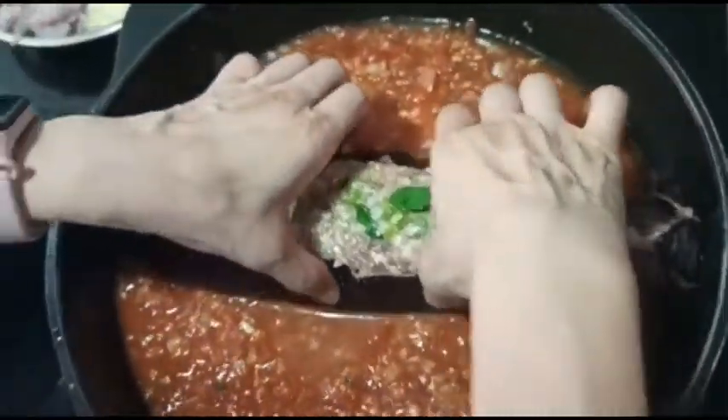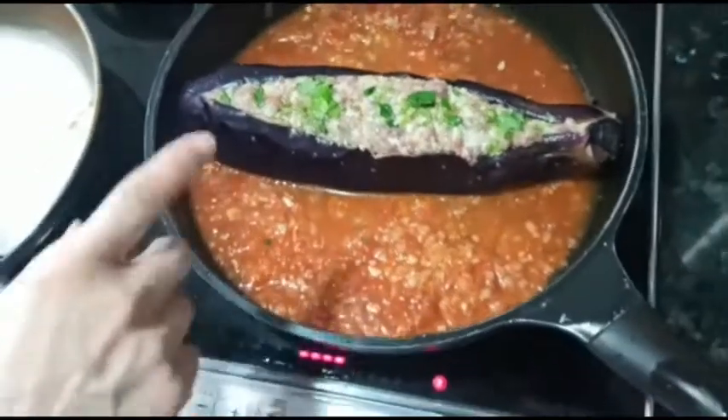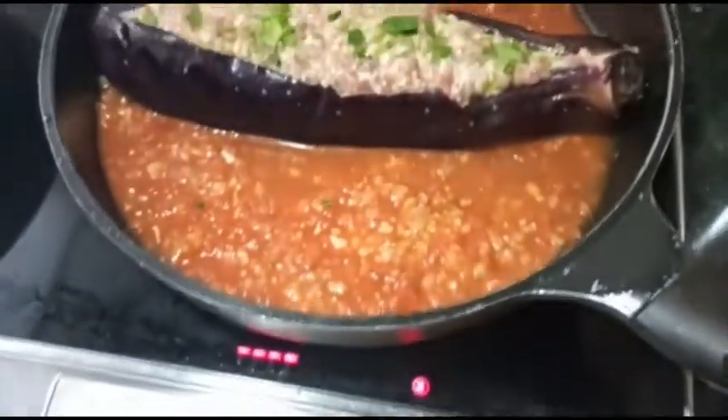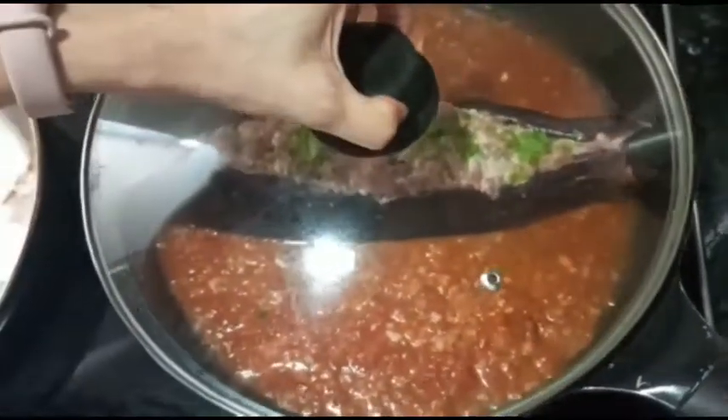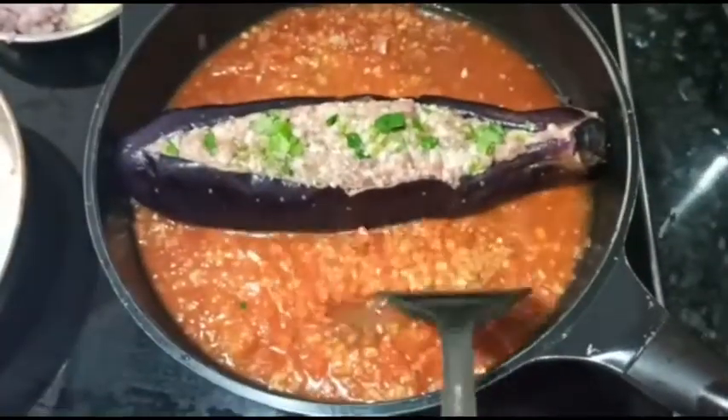Just fits! And then we have to cook it for at least 30 minutes. So slow simmer — once it's boiled, then it's about 30 minutes.